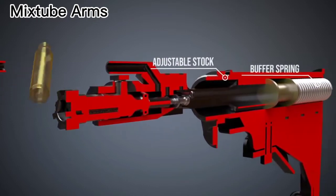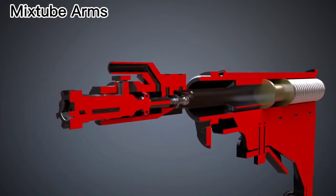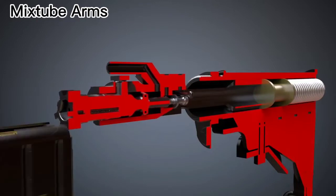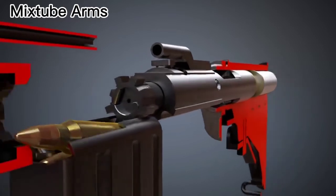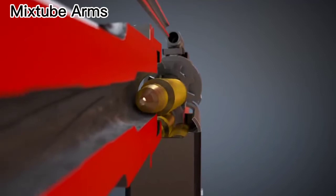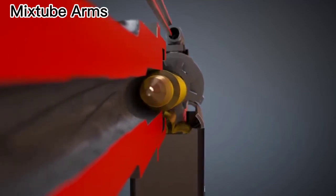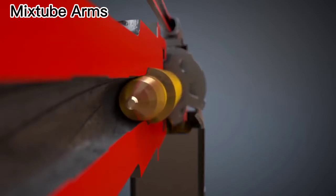The buffer spring is compressed and ready to release the stored energy. Consequently, it will push the bolt carrier back to its initial position. The bolt chambers a new cartridge. When the cartridge is fully seated in the chamber, the bolt is locked through the rotation.